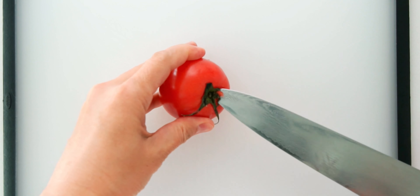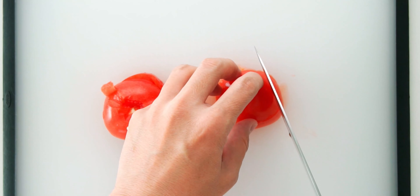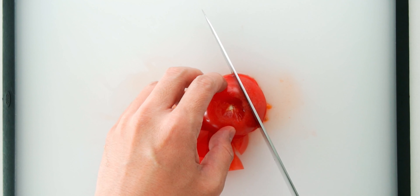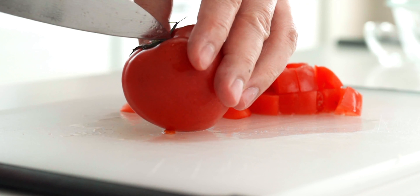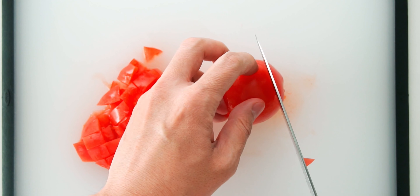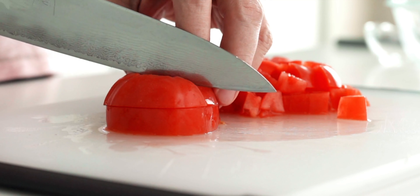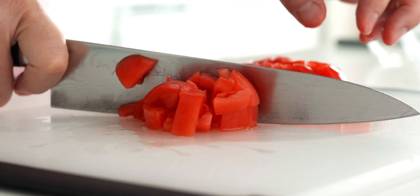For the tomato, I'm going to core it and then cut it into thick slices. Then we're going to cut those slices into sticks, turn those sticks 90 degrees, and cut them into cubes. The trick when cutting tomatoes is to use a very sharp knife and to use the weight of the knife and a forward motion to cut through it. You don't want to apply any downward pressure or the tomato is going to turn to mush. If you don't have a knife that's sharp enough, try using a serrated knife like a bread knife or a steak knife with a sawing motion, being sure you don't apply any downward pressure.